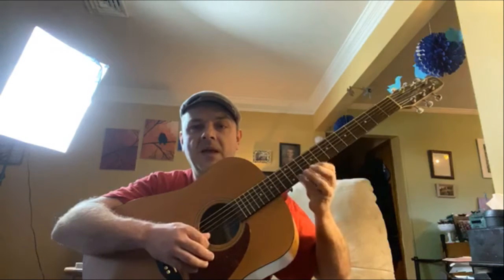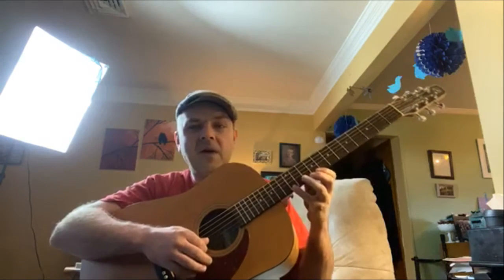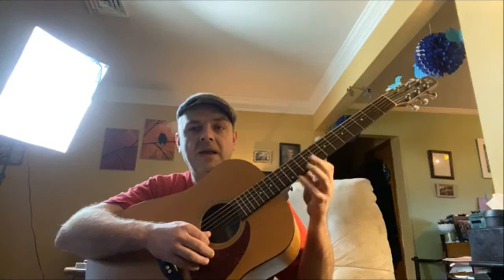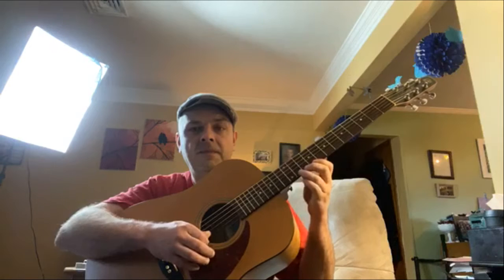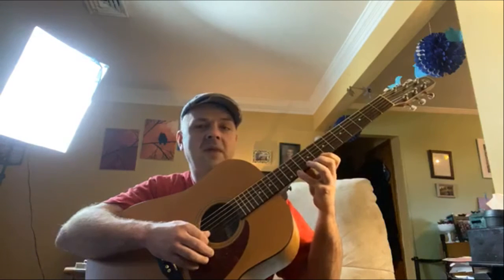We come up to the 9th fret — index, ring, middle, pinky — 10th fret — index, ring, middle, pinky. Now when we get to the 12th fret, we go backwards: pinky, middle, ring, index. The index stays down the whole time. Then we go down a fret to the 11th fret and repeat the same reverse pattern.